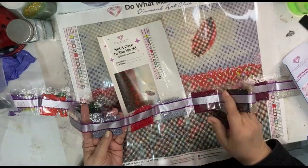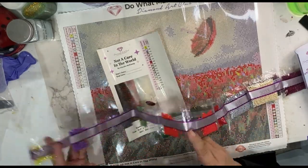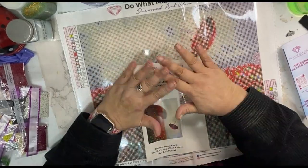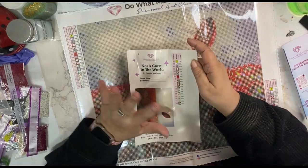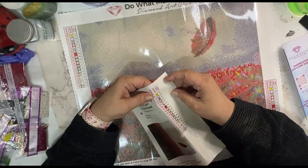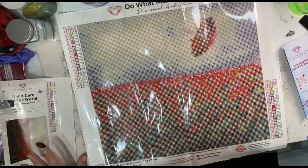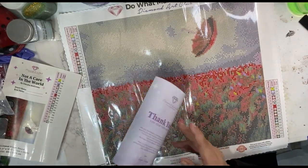If you've done paint by number or cross stitch — anything where you have to follow a legend — you know what I'm talking about. There's a number, there's a symbol, there's information on there. I do apologize because I could have zoomed in a whole lot more. I didn't think about it until right after I uploaded this video — I should have done all of that before I loaded the video.